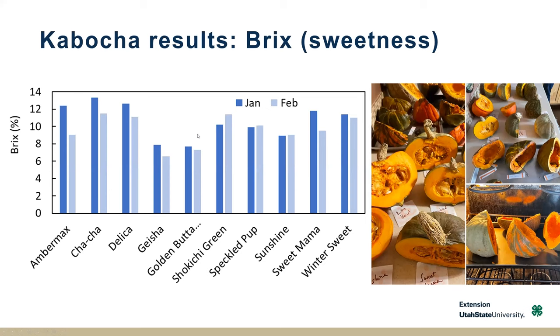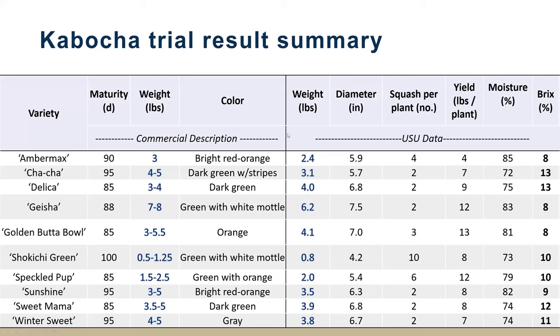Putting the whole year's worth of data into a table, the left side shows the commercial descriptions and the right shows our USU data. Summarizing: size by weight and diameter, number per plant, yield, percent moisture, and Brix. With kabocha, it's considered a relatively dry squash — and that was definitely true. On average it was around 78% moisture, which would be 22% dry matter. With Brix, our range was from 8 to 13% at culinary peak — the 12 and 13% values represent a noticeable difference in sugar content.